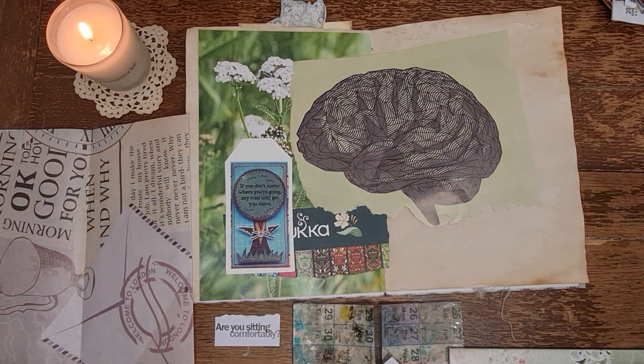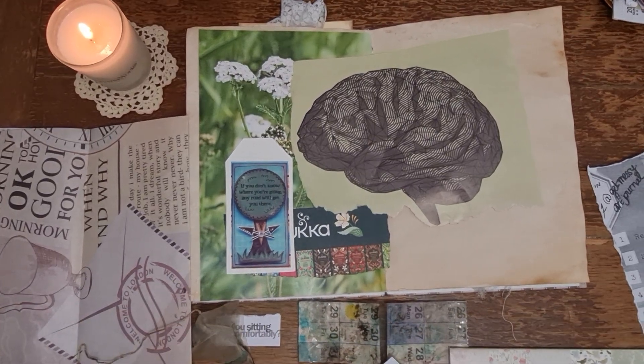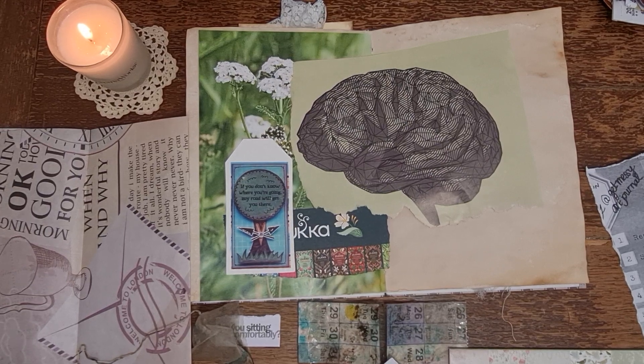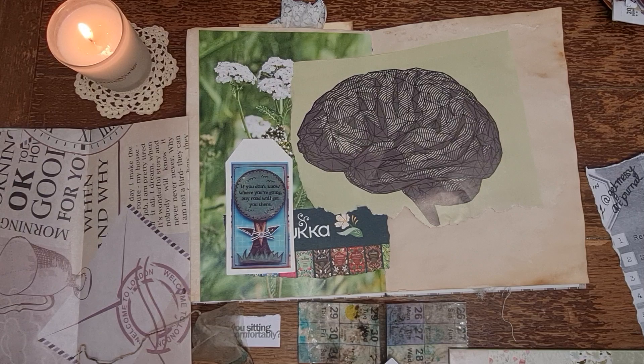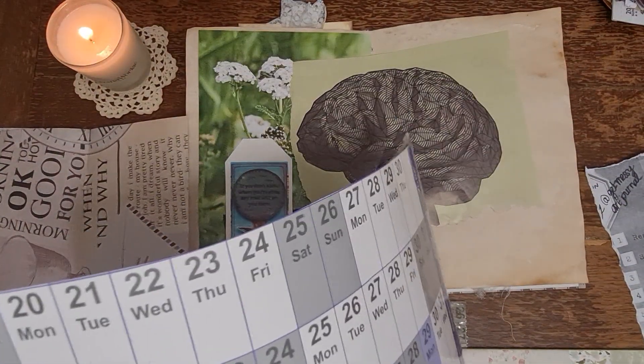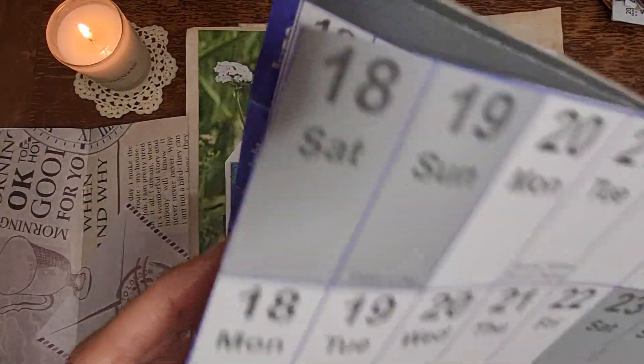So first of all, I've got what I did here - I just caught up. I had a planner on the wall, there it is. Sorry, the back of it still has a bit of glue on it, stuck to the table. This planner was from Ryman's.